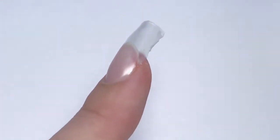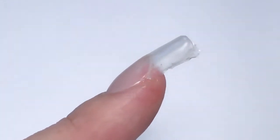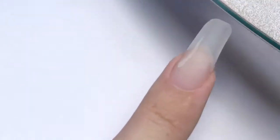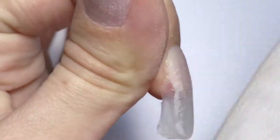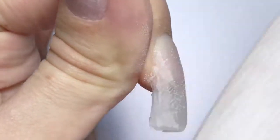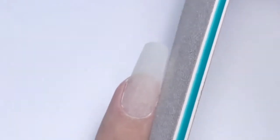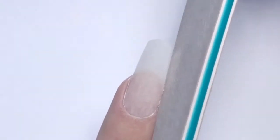This is how it looks after sculpting. Now we need to file it, and I'm using only a 180 grit file — that's all I need because I didn't apply extra product. First I'm filing the surface of the nail, then the left side, then the right side, switching to the cuticle area and to the side walls. It's pretty tricky to record filing when you're doing it on yourself, but I was trying my best.